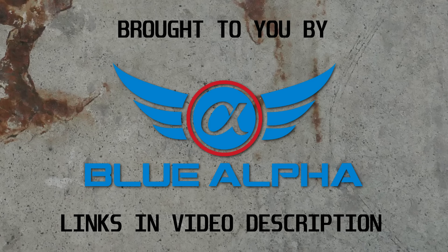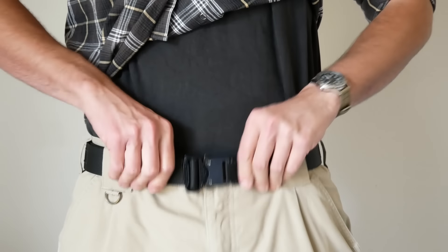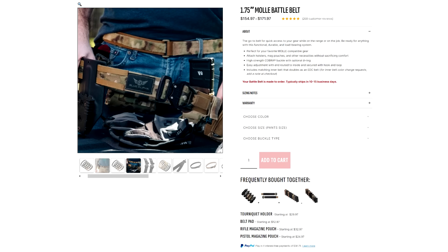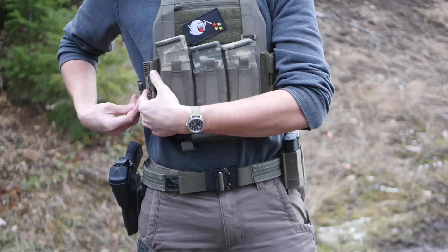Today's video was made possible by our sponsor, Blue Alpha. Check them out at the link in the video description for the best gun belts in the world, like the hybrid EDC belt I've been wearing every day for the last five years. Blue Alpha also makes two-layer battle or duty style belts. You can build out a complete Blue Alpha battle belt system, starting with either the traditional MOLLE style belt with sewn-on webbing, or their new battle belt light.